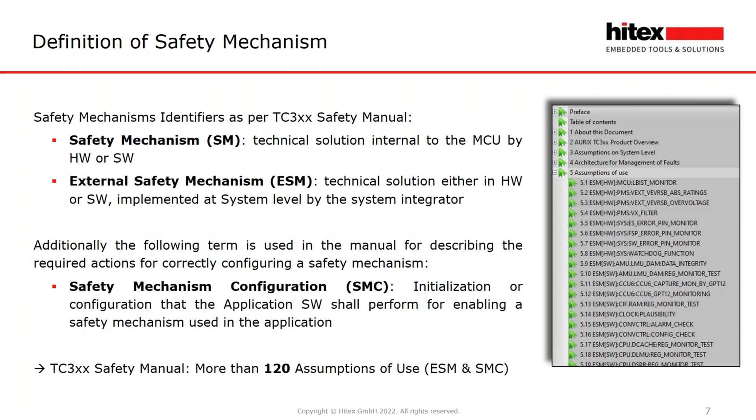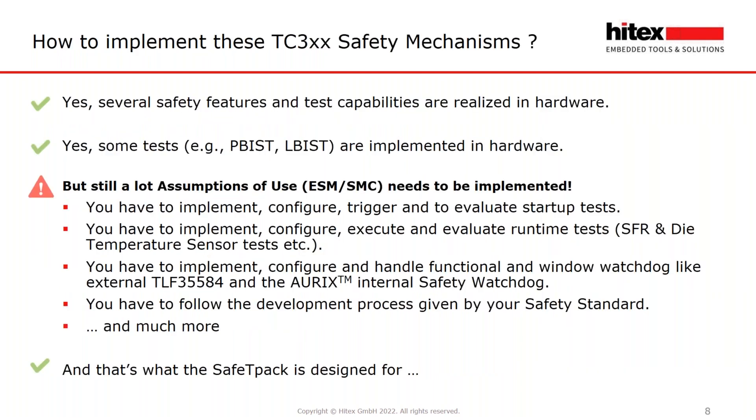The picture on the right side gives you an excerpt of the Aurix safety manual. Some developers think no software is required because the second generation of the Aurix has a lot of tests now realized in hardware, like the logical built-in self-test or the power built-in self-test. But that is only one part of the consideration — in the safety manual there is still a long list of assumptions of use which you have to take care about in your use case.